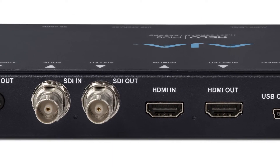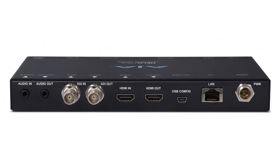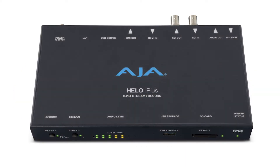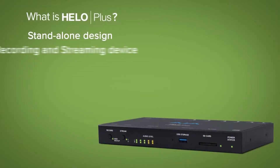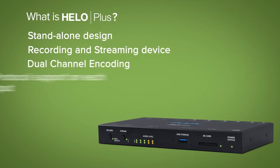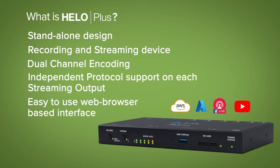So why might you want to look at the new device? Well, it's about two encoders now. You've got an SDI input and an HDMI input. You can encode both streams coming in at the same time and deliver them to two different platforms with two different packages — maybe one is HLS, maybe one is RTMPS on different CDNs, maybe Facebook alongside YouTube or anything else you need to do.